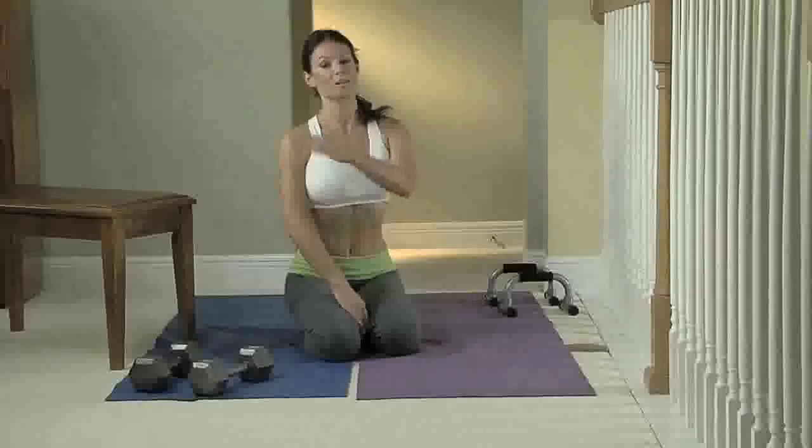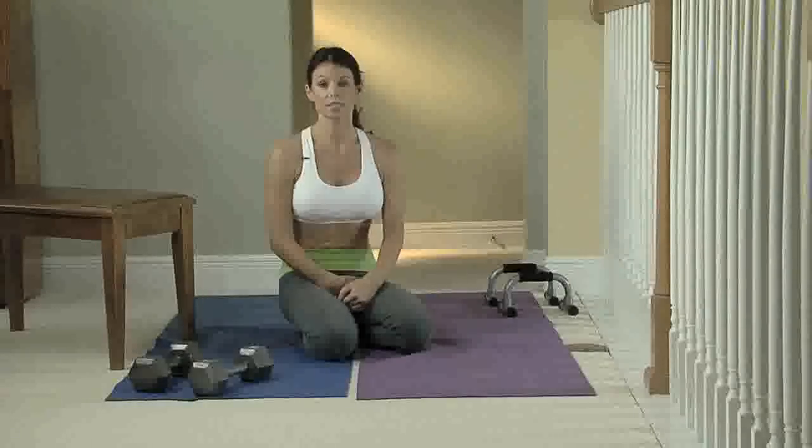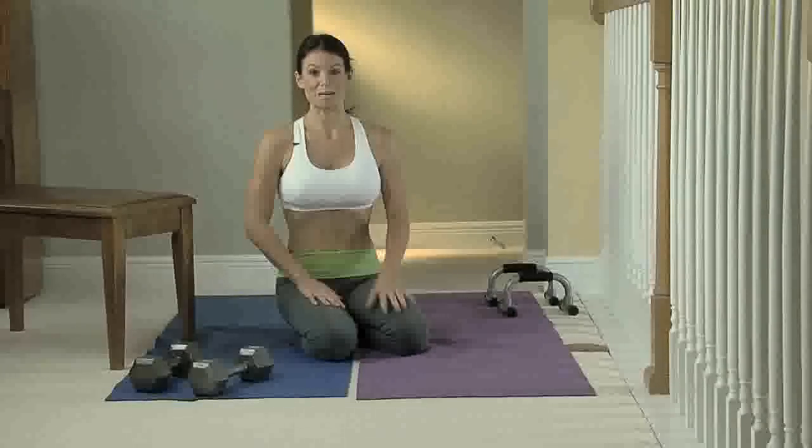There you have it — the basic push-up from easy to hard. There are a bunch of different variations on the basic push-up. I'll just keep doing more push-ups to get further along and make myself stronger. Thanks for watching, and I'll see you next time on Get Hot, Stay Hot.